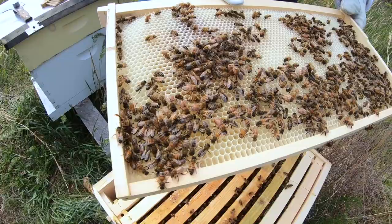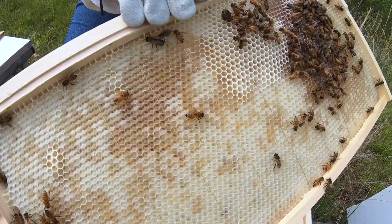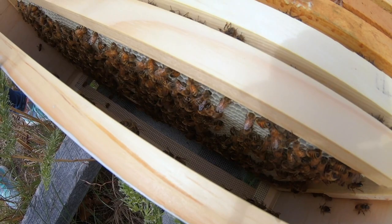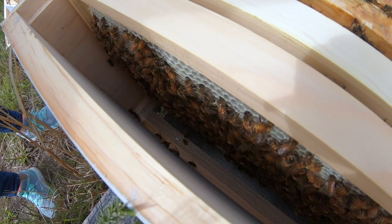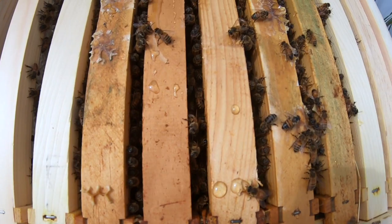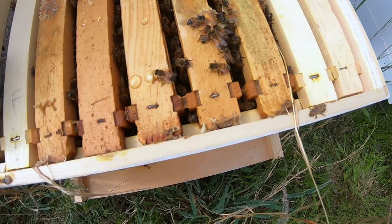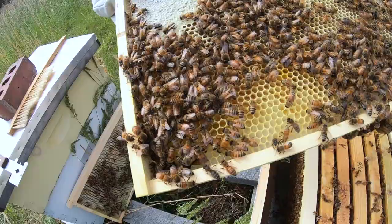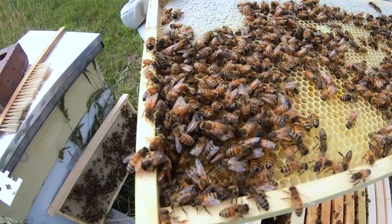These frames were bare about two weeks ago, so they've been drawn out. See how nice and white and pretty that new comb is. They haven't gotten to this side quite yet, but if you can see it on the video, they are very busy building that comb out — getting ready to either store honey and pollen in it or expand the brood base. Look at all these girls. Nice and heavy.